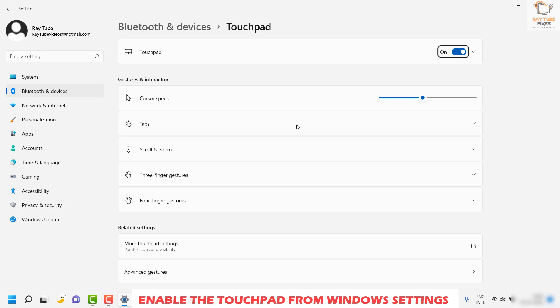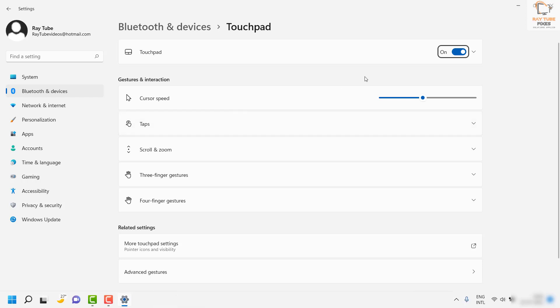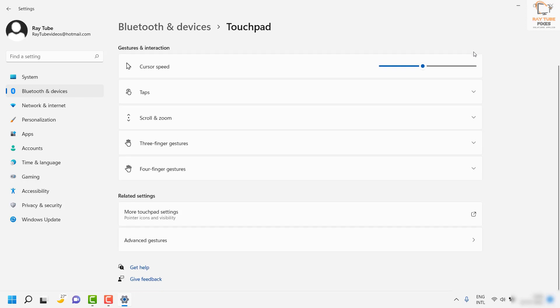This will open up the Bluetooth and Devices touchpad settings. Keep tabbing until you reach the toggle. If the touchpad is off, press Space on your keyboard to turn it on. This is how you can go ahead and enable the touchpad on your computer.